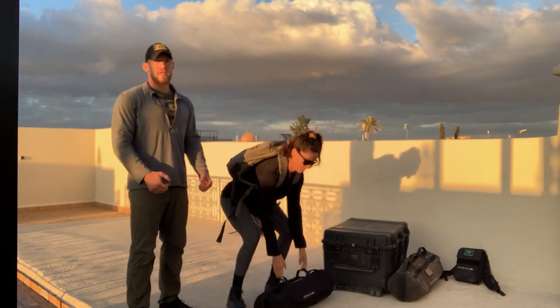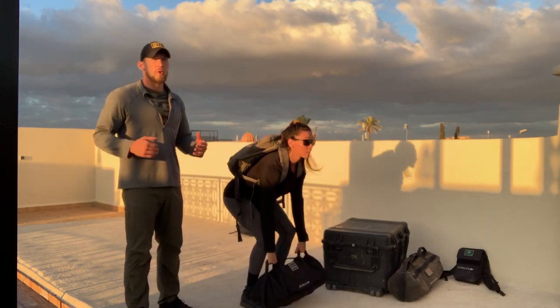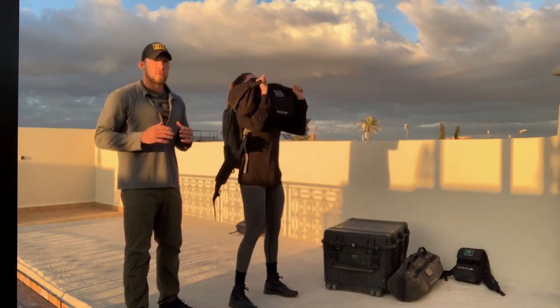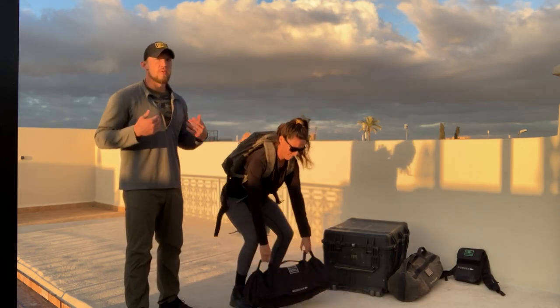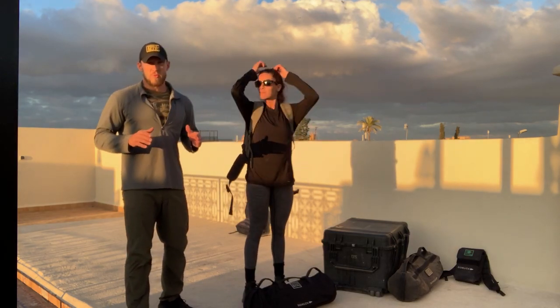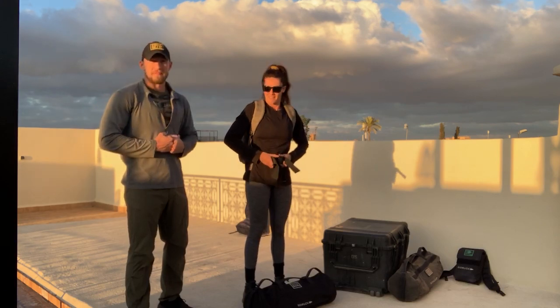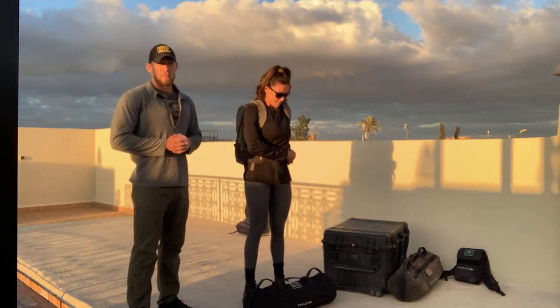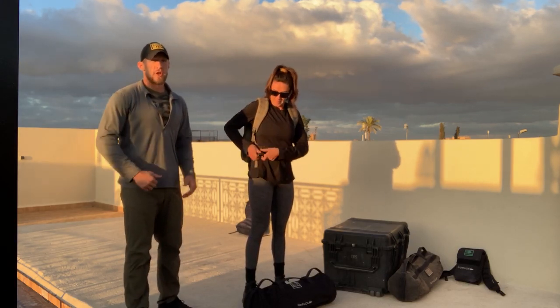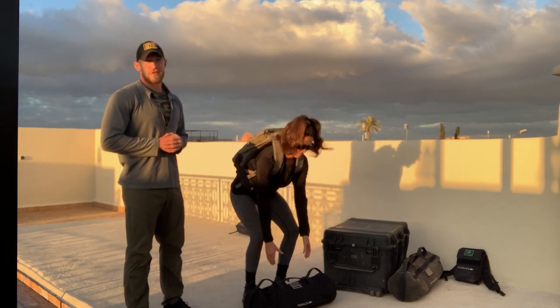A couple different grip options on this — either a neutral grip, or you can go to a wider grip, just depending on which you prefer. But move through these in a smooth manner. Once we've got our ruck on to start this workout, you're going to keep it on for the entire time, so you might as well clip in. After you've completed those 19 cleans, you're going to take off for a 300-meter ruck. I'm going to recommend that you carry your sandbag with you.